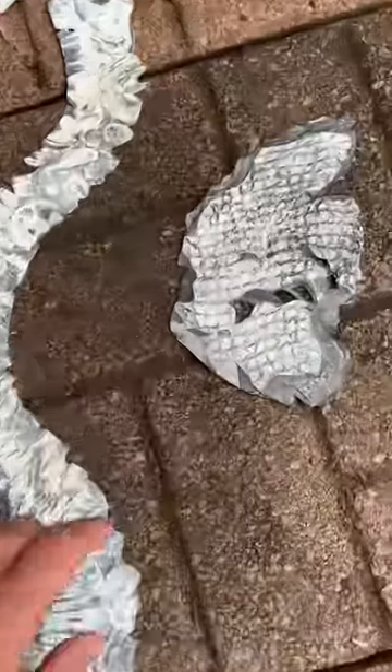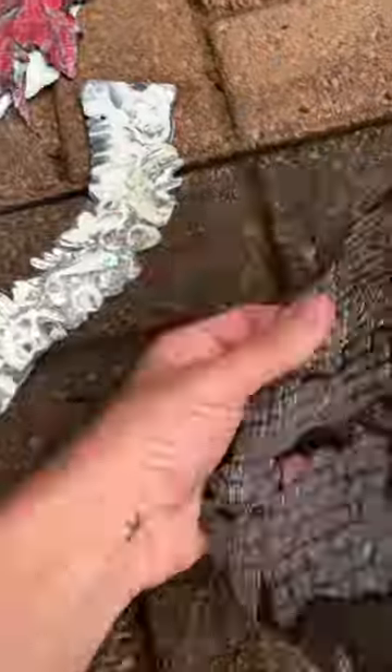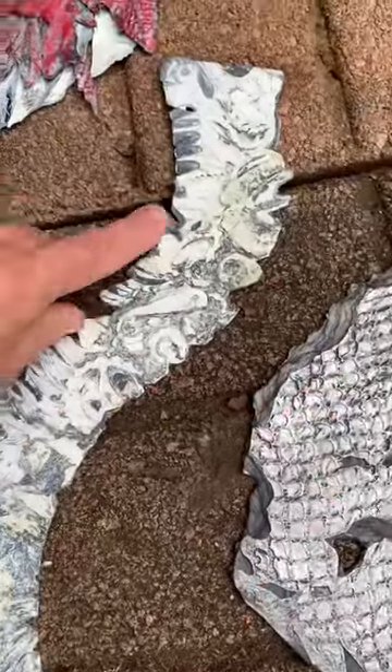And here are the plates. This little guy is made with a fruit bag, modeling paste, acrylic paint, gesso, and glue.